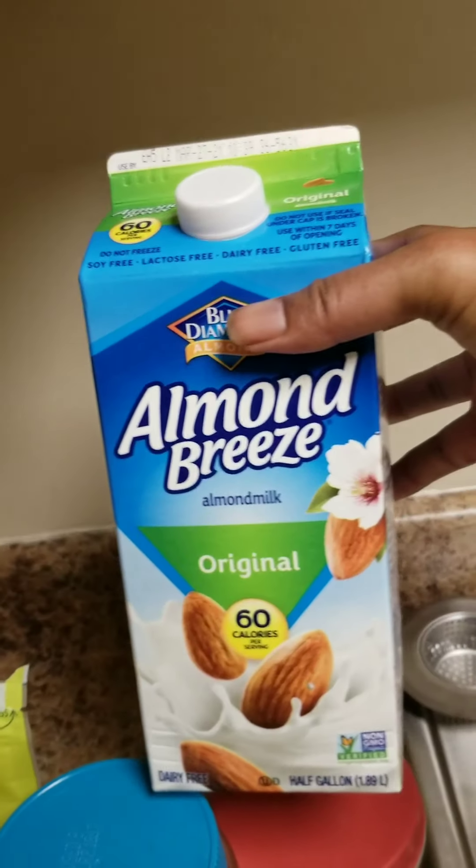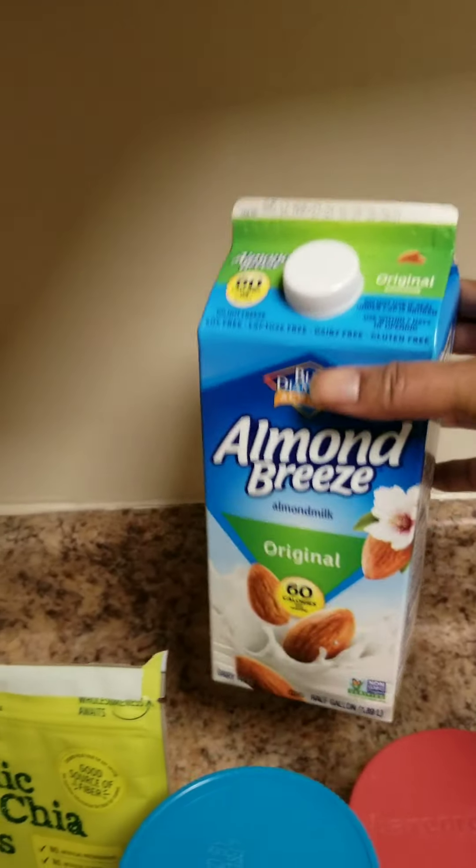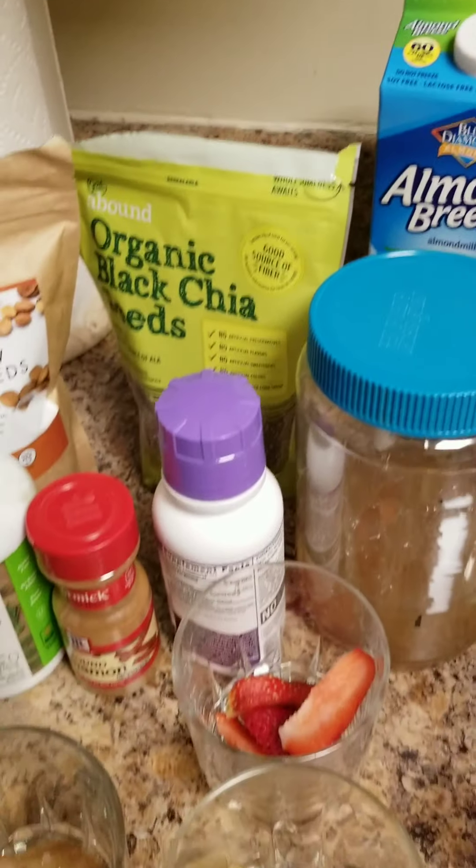I use almond milk because I don't drink regular milk, so almond milk is my base.